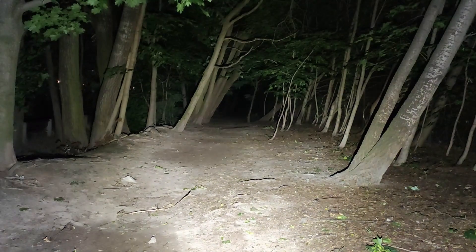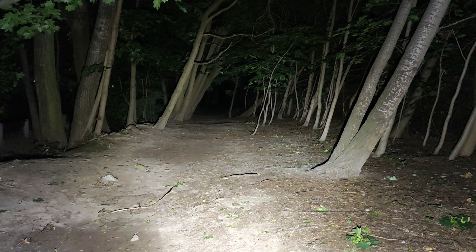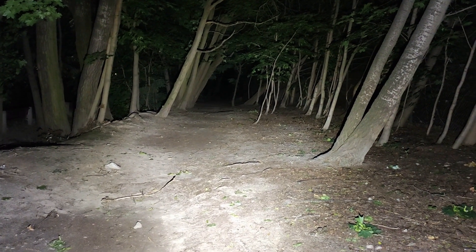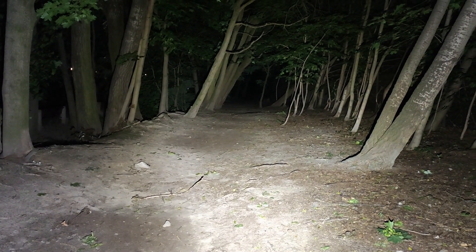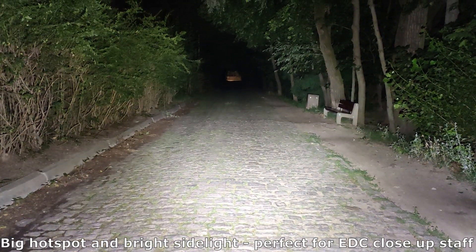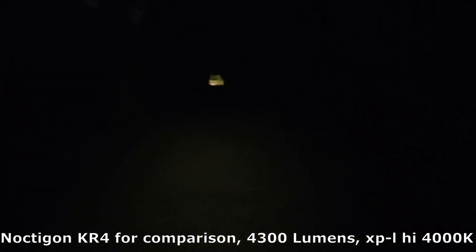Acebeam E70 aluminum version outdoor beamshots — low, medium one, medium two, high, and turbo. Oh, this is damn bright! Once again from low through each mode to turbo — the light is everywhere, quite floody, but I like it that way. Also showing the Lumintop KR4 for comparison on turbo and high.